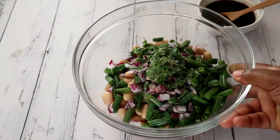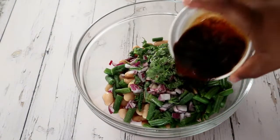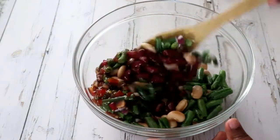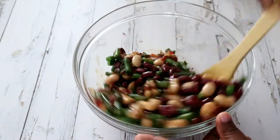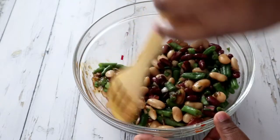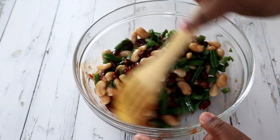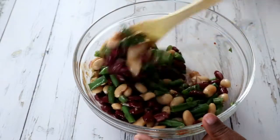I'm adding the sauce back in with the beans and mixing it up very carefully, because I don't want to remove the skins from my kidney beans and butter beans.